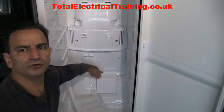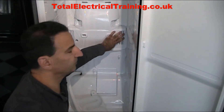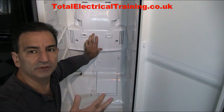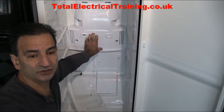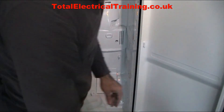Put the bottom part in first and squeeze it in because it's brand new styrofoam and it's a little bit tight — it has to be snug. Once it's in there, put the screws back on.